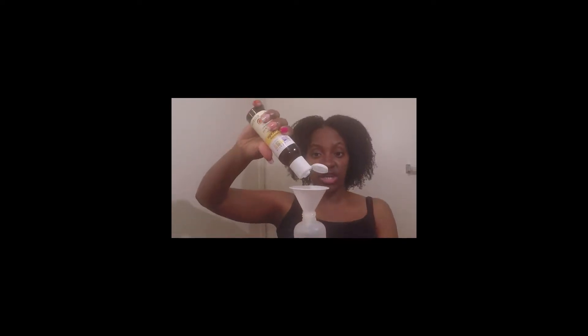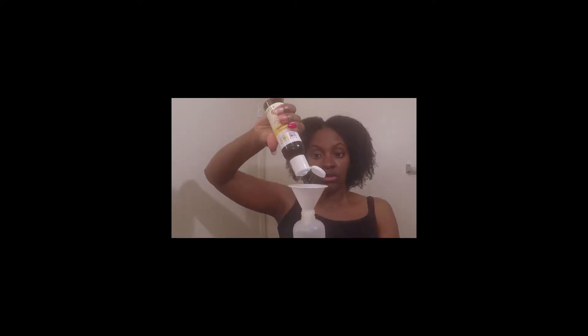So what I'm going to do is literally put about four or five drops of this avocado oil in. One, two, three, four — alright. Moving on to my next oil, which is going to be almond oil.